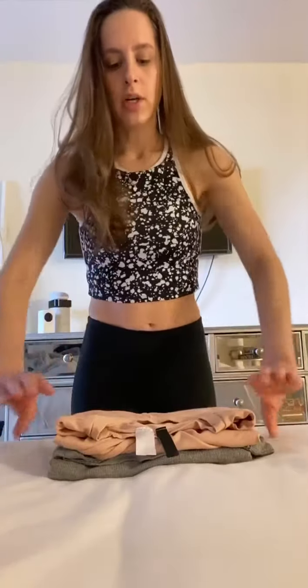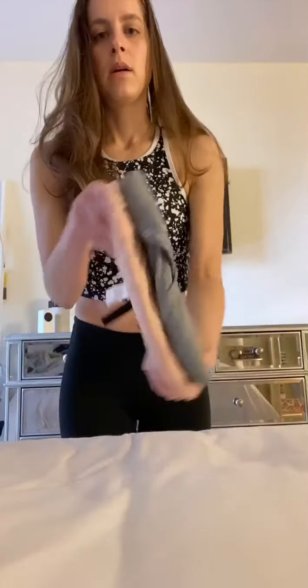And then I have my t-shirt — same width, same height — they're going to go in my drawer.